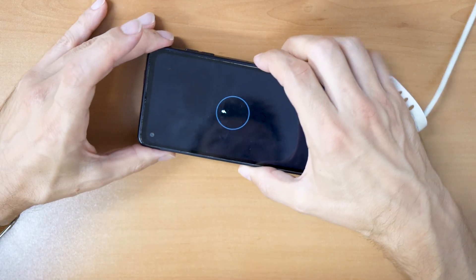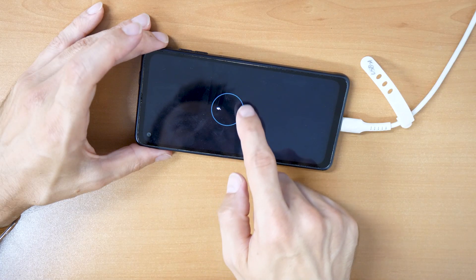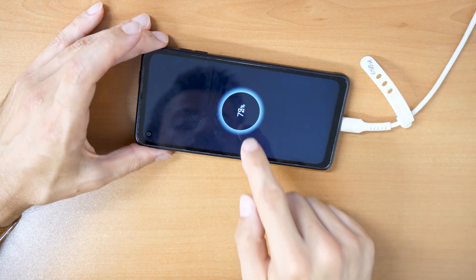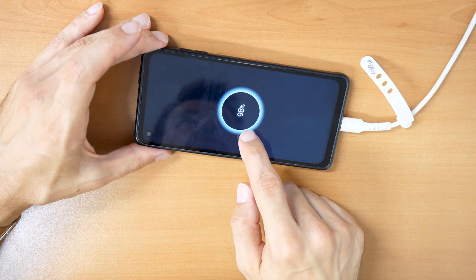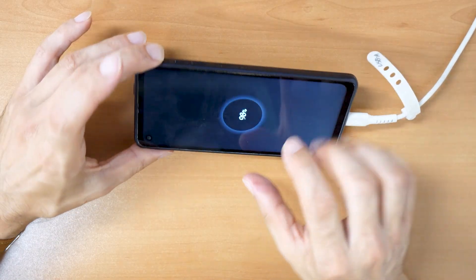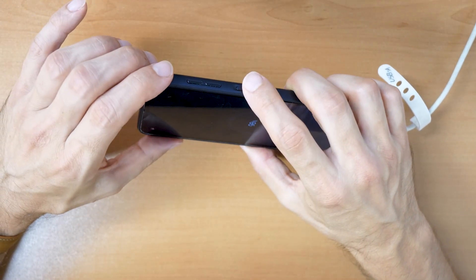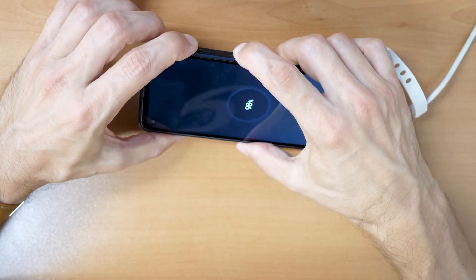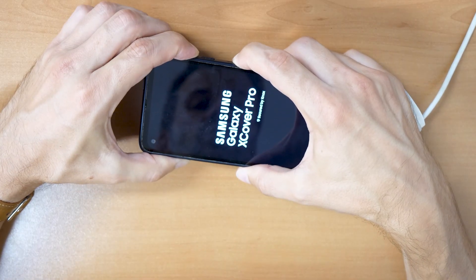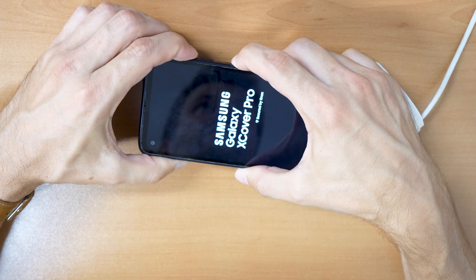There may be no Samsung logo — instead you will see a charging screen appear, which means the phone has shut off. Now while it's shut off, click the volume up button and the power button and keep holding these two buttons until you see the recovery menu. Just keep holding — these two buttons are the key.